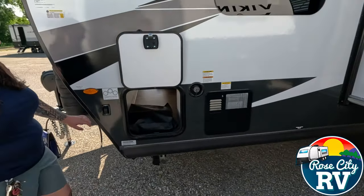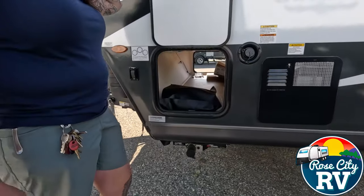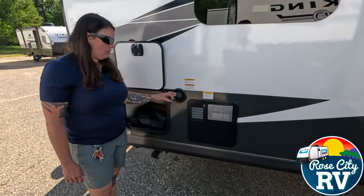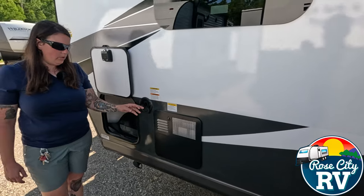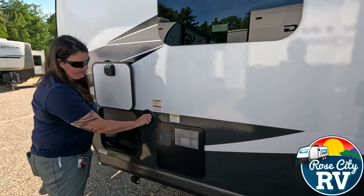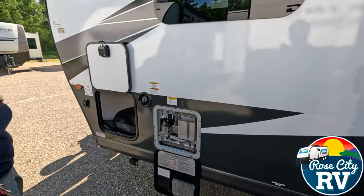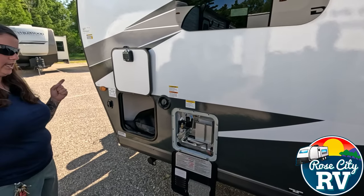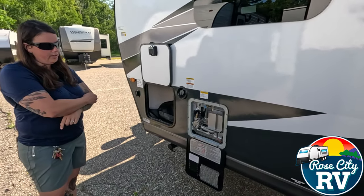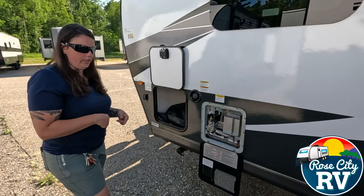Those docking lights on the front can be controlled right from there. And then this is our pass-through storage that goes all the way through to the other side, underneath our bed. Then we have our fresh water tank fill located right here — take that cap off, put your water hose in there, and let it fill. Then we have our water heater located here — both the gas and electric functions are controlled inside on that WeRV monitor panel. This is a six gallon gas-electric Suburban, so it'll do both of those functions for you.